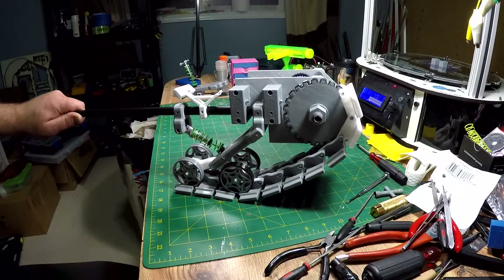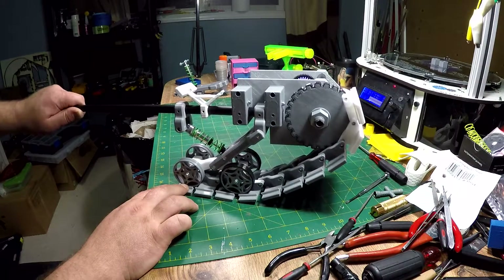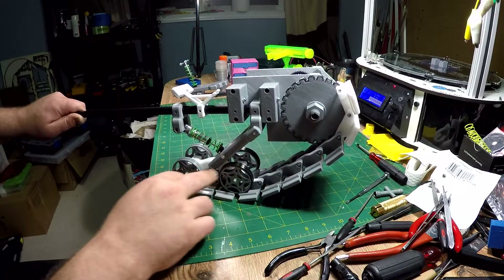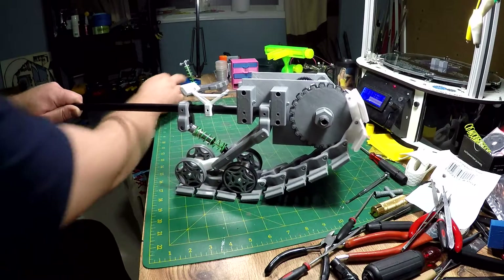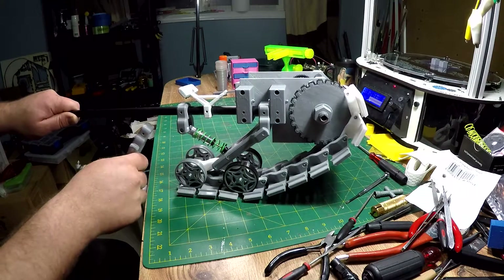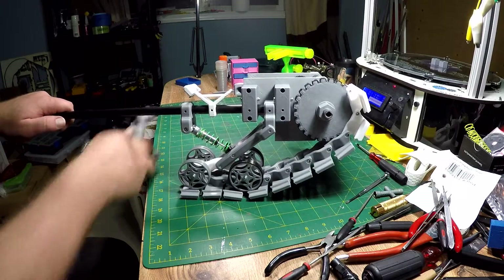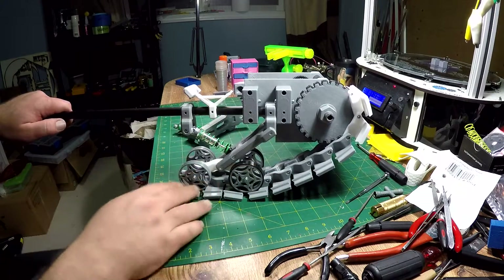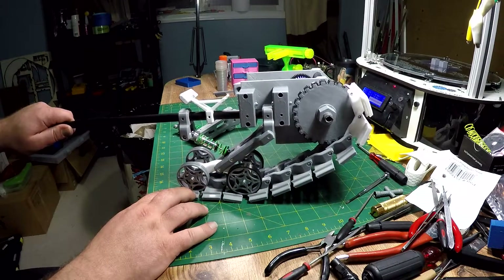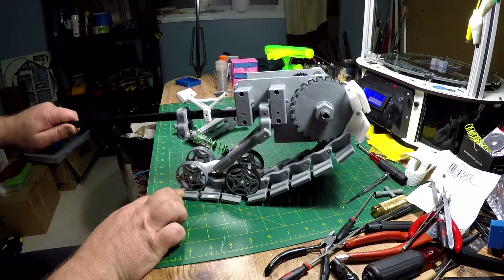It is obviously some sort of a track system that I've built. This is about its ride height right about there. This is the back end of it — that's the drive gear. I still got more stuff to print; I'm working on the next suspension system which will go on the front here. It's white because it's just a temp prototype. I went through the tracks and the shoes.